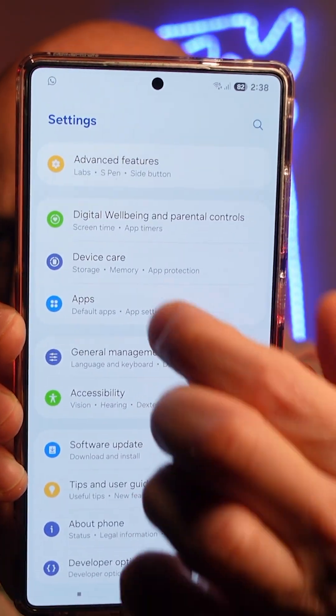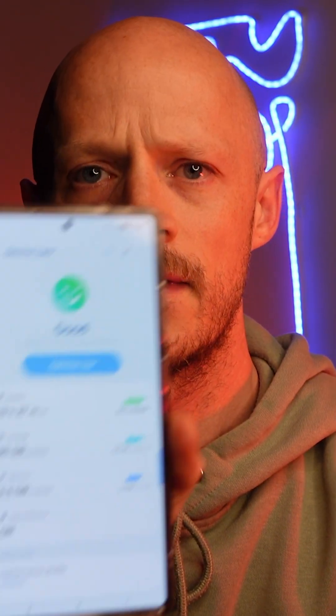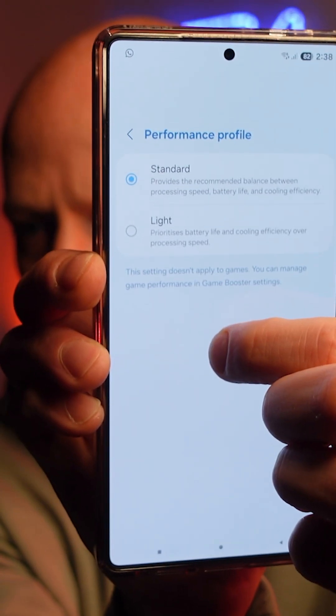Next up, back in Settings find Device Care and go into that menu. Then scroll down until you get to Performance Profile and select that option — you have a few options here.